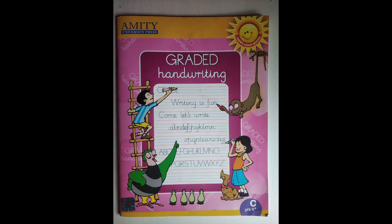Children, now it is home fun time. I want you to open your graded handwriting book and open to page number 8. Dear parents, kindly assist the child in opening the page and also write today's date on the page. Thank you, parents. So children, as you can see on this page, we have to write letter B.